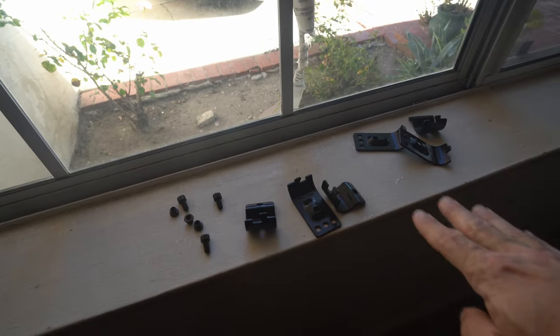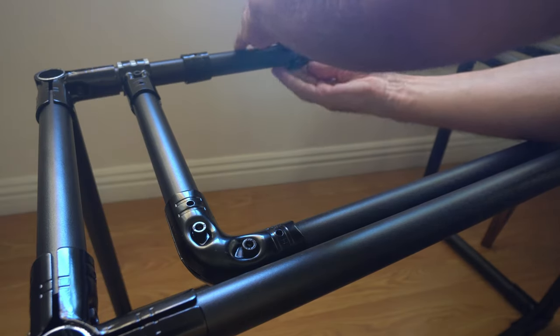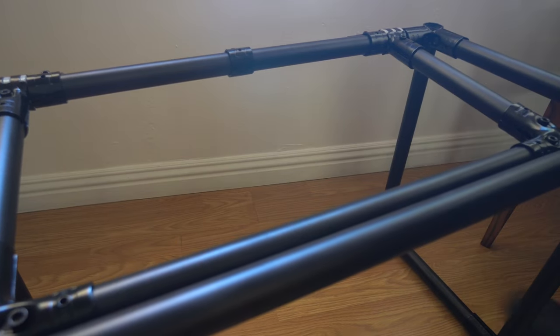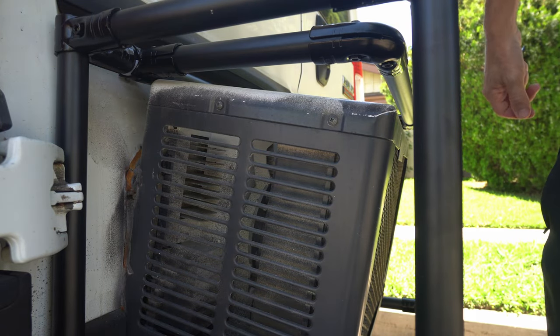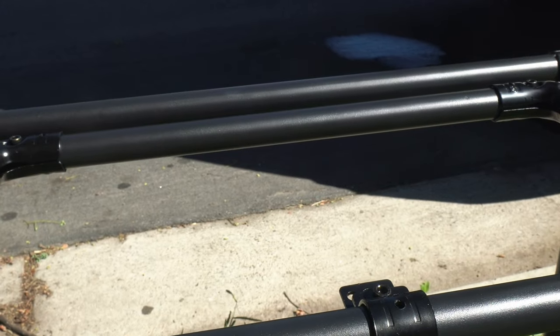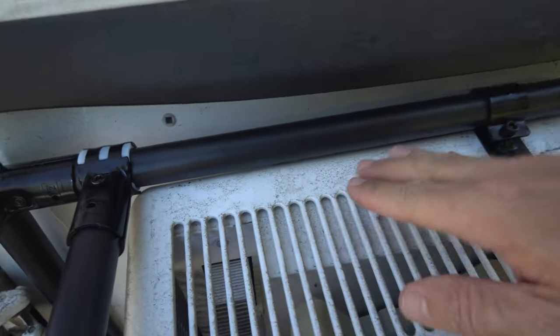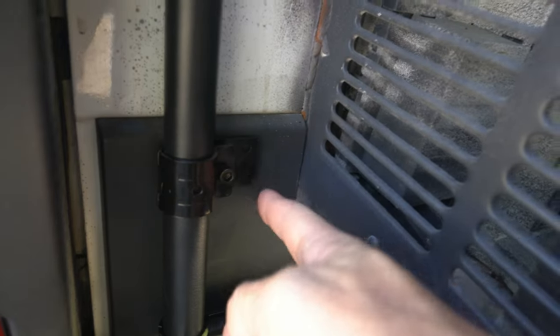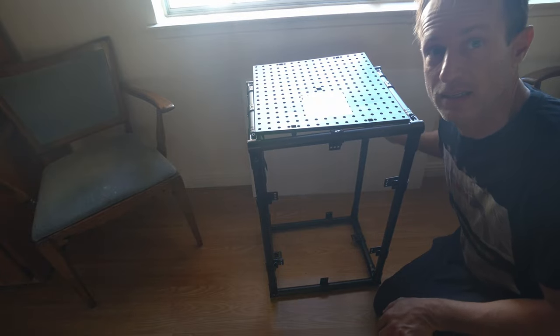These are the fittings needed to fasten this thing to the van so I don't have to drill any holes. I can't mount here because there's something there — the mount right here. Finding the right mounting points for the sides and the back.